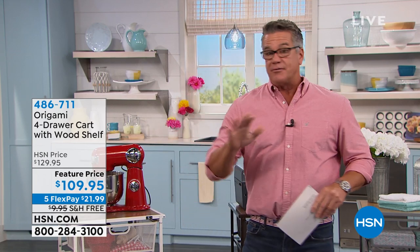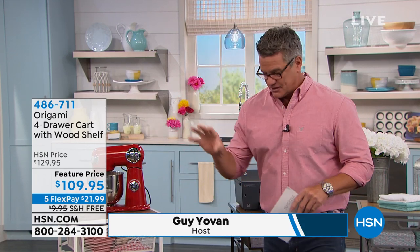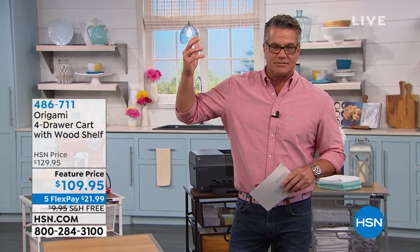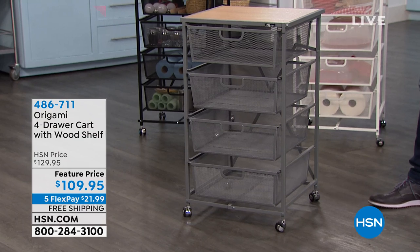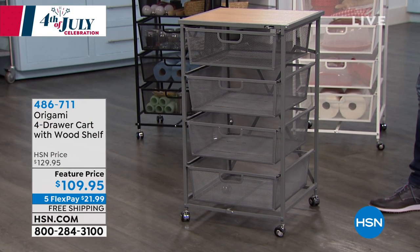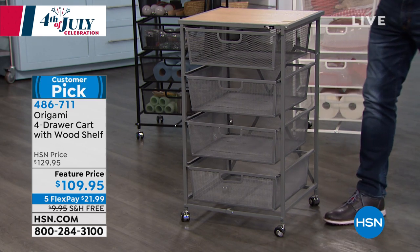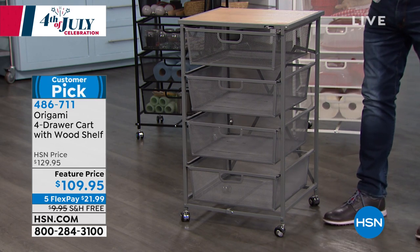Origami. We do a lot of different styles of origami, and this probably hits on every single thing we love about origami because you have the storage, you have the ease of putting it together. It takes three seconds because it comes assembled. I love drawers and shelves to put all your stuff in. It comes on wheels and it's got a wooden top as well, so if you want to put stuff up on top or prep, it's ideal.